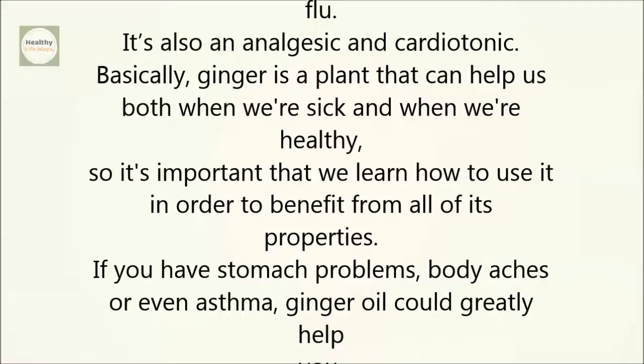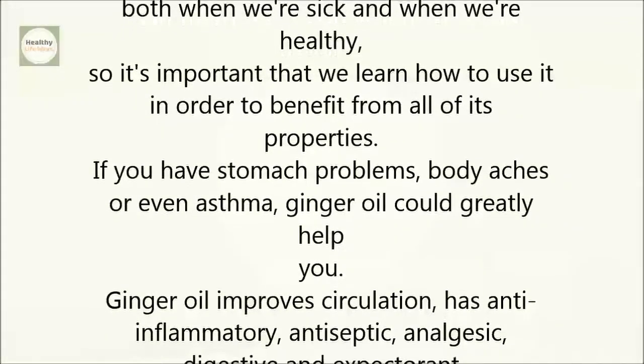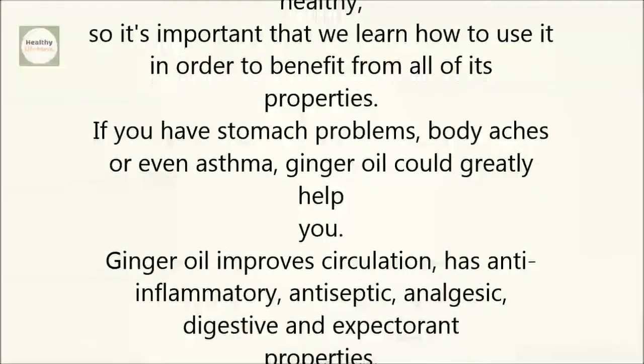Ginger oil improves circulation and has anti-inflammatory, antiseptic, analgesic, digestive, and expectorant properties. Here are some of its benefits.